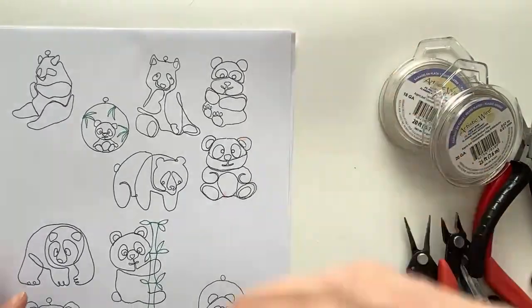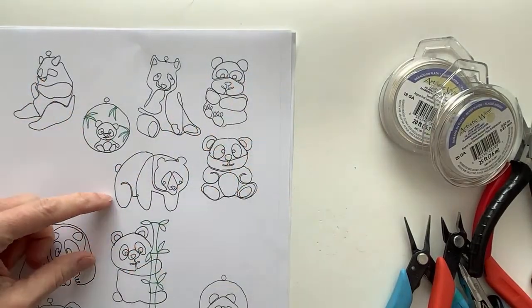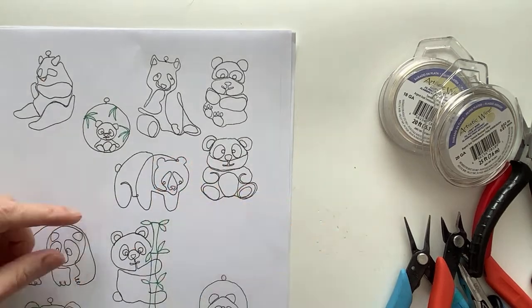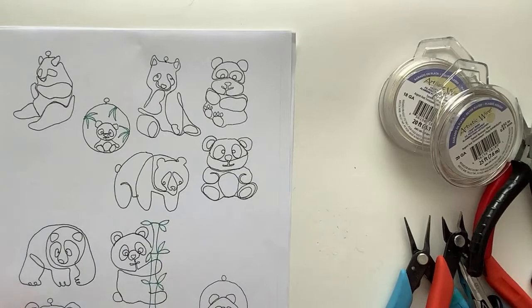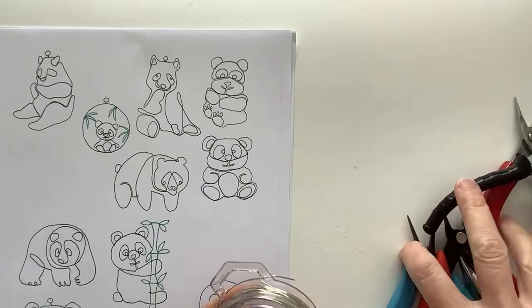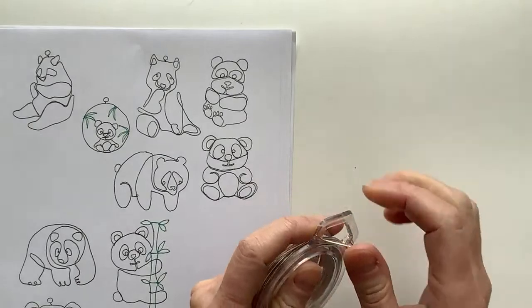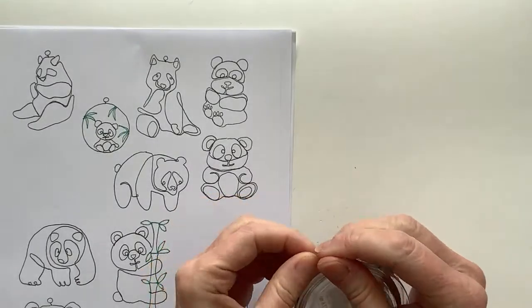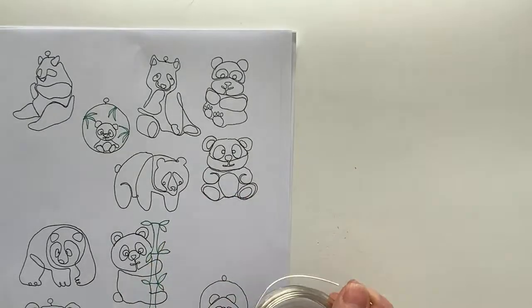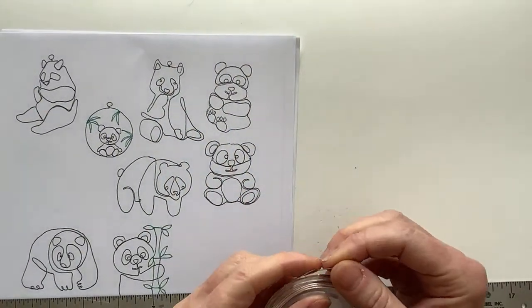This is a design I do on Canva - it's a graphic website where I make all my PDFs and stuff. They have some graphics that I transform into wire designs. The idea is to do a drawing with one single line - that's what we're going to do. I'll start with a pretty simple one, usually using 20 gauge wire. Let me also grab a ruler so we can measure the wire and keep track of how it goes.